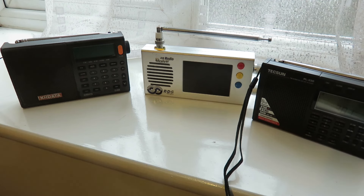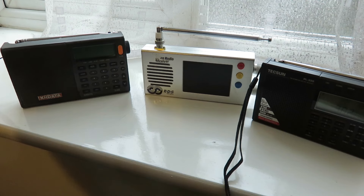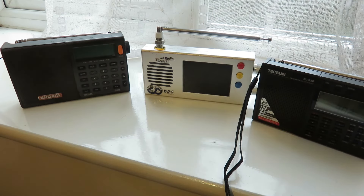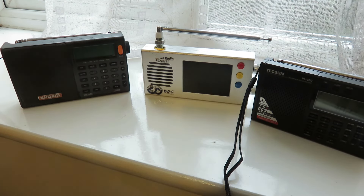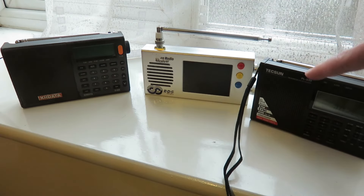On pricing: the XH Data D808 retails for about 60 to 70 British pounds, the TEF6686 is about 60 to 70 British pounds as well, and the Tecsun PL330 can be had for between 50 to 60 British pounds — all prices based on AliExpress and in UK pounds, so convert to your local currency. The XH Data D808 is available on AliExpress, Amazon, and eBay. The TEF6686 I got on AliExpress. The Tecsun PL330 I got from Anonco, which I'd say is the best place for Tecsun radios as they have the best prices, though AliExpress may also have a good price.